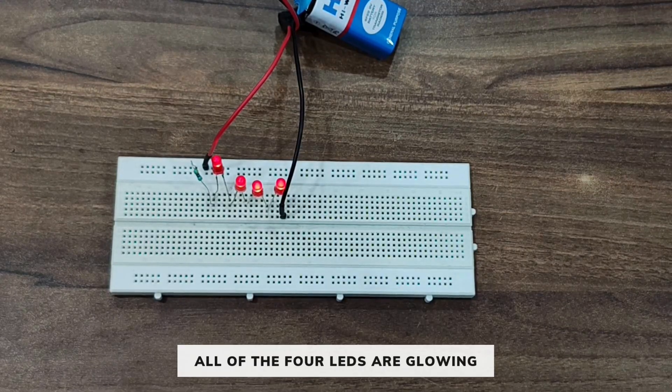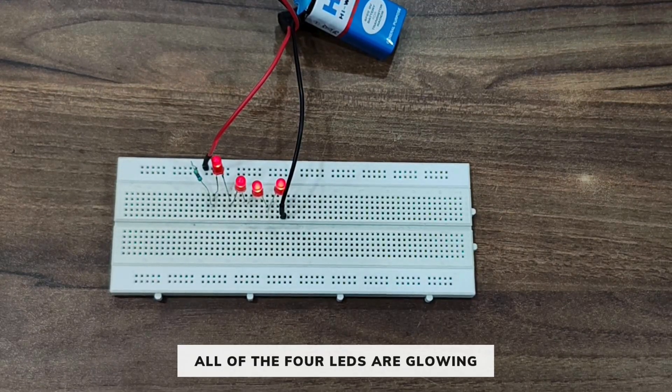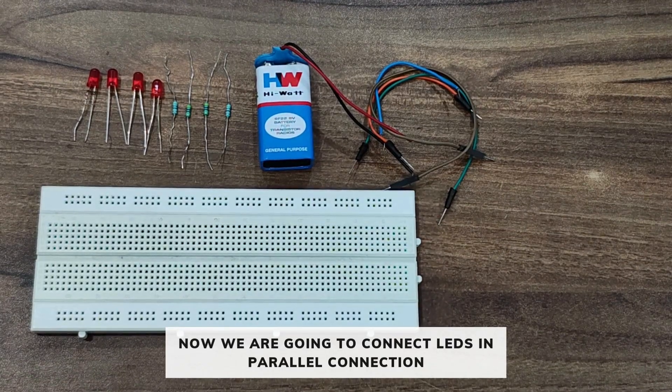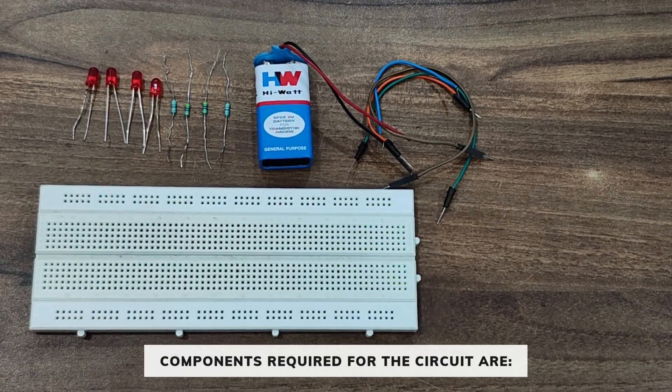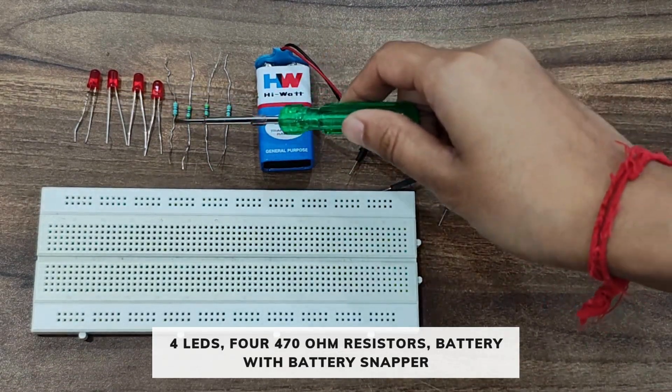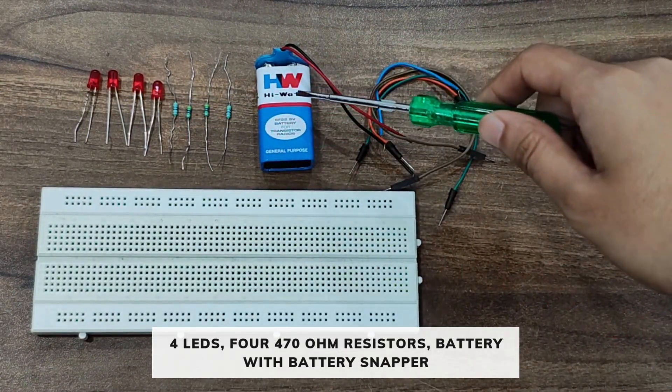Now let's connect the battery, and you can see all four LEDs are glowing. This is how you can connect the LEDs in a series connection. Now we are going to connect the LEDs in parallel connection. The components required for the circuit are four LEDs, four 470 ohm resistors, one battery with battery snapper, few connecting wires, and a breadboard.